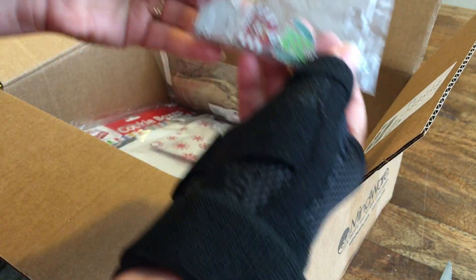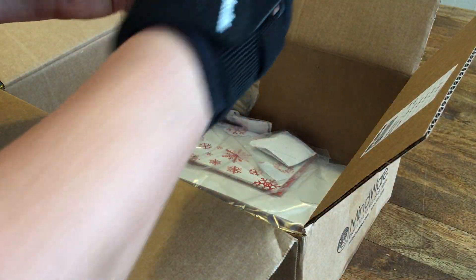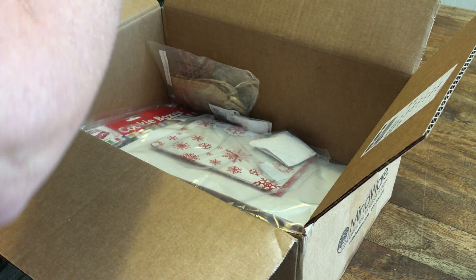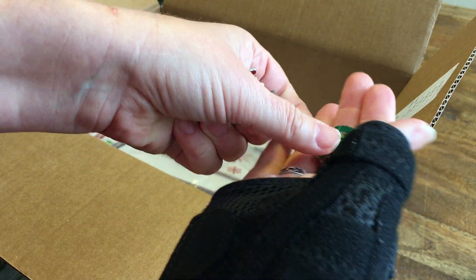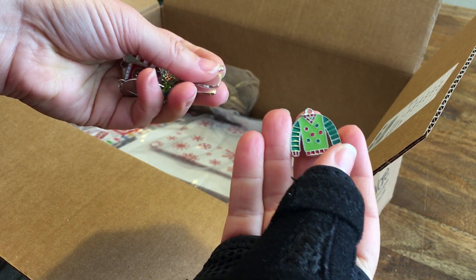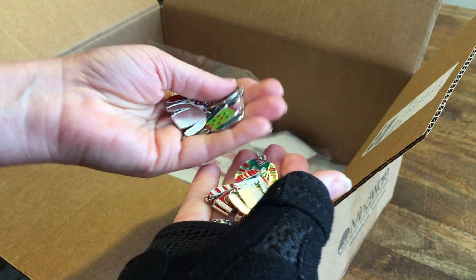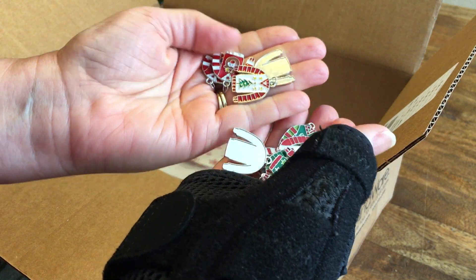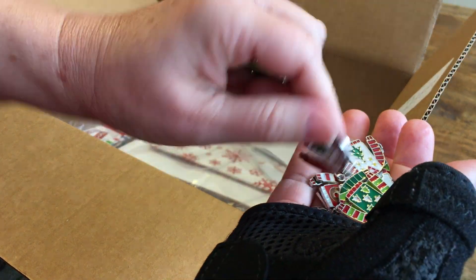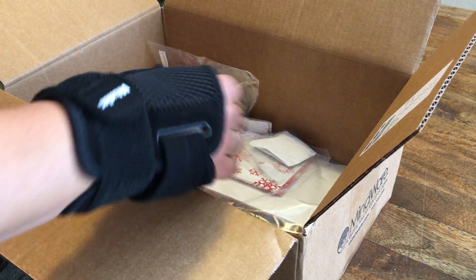This is what I was looking for — ugly Christmas sweater charms. These are so cute, I guess I should say these are so ugly. They're metal with enameled metal on there. There are four, maybe five different designs of Christmas sweaters. That's going on my bracelet, and I'll probably do a necklace with that too.